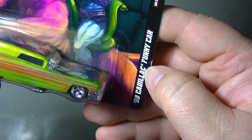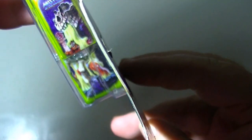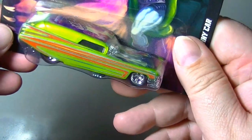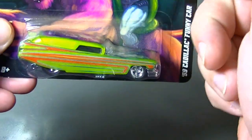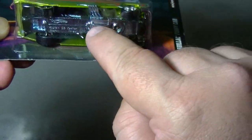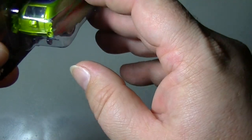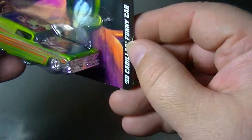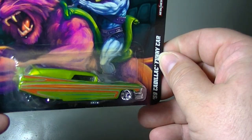Here's the Cadillac Funny Car. I really like the graphics on this one — that's Beast Man getting slimed. The body of this does lift up to reveal the engine and the chassis underneath. That's a pretty cool little car.